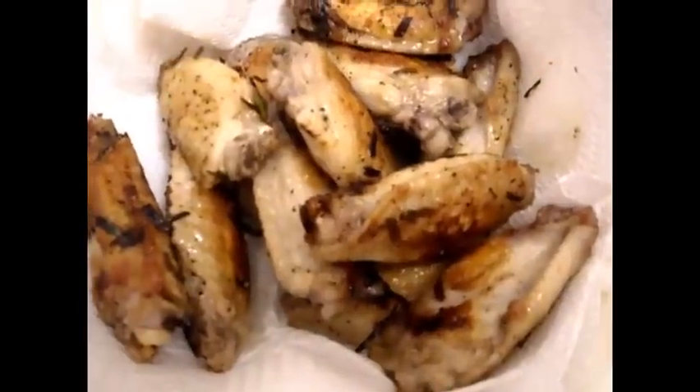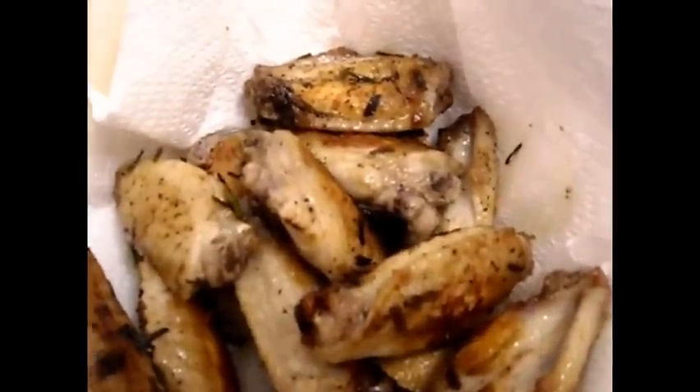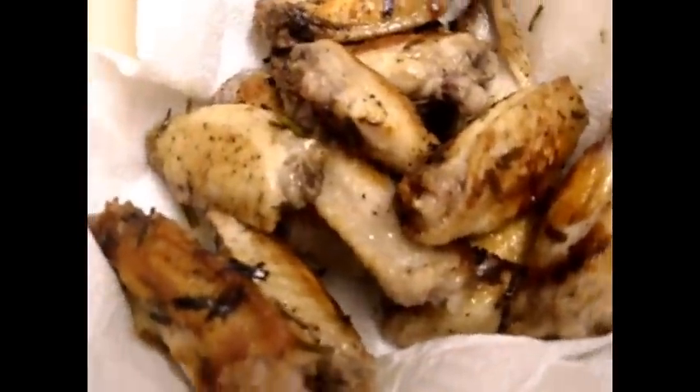Then remove the paper towel and put the sauce right on top. Now I've scooped up all the wings and I'm going to get rid of all the oil. If you wanted to do an extra step, you can actually put this into the oven, which would dry out the chicken a bit if that texture wasn't to your liking.